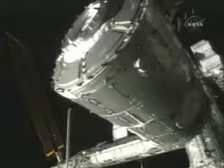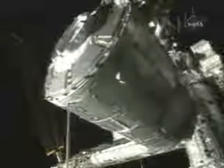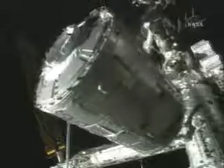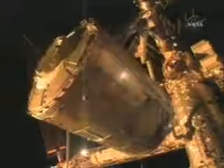We jump ahead here after it has cleared the shuttle. Here is a view from the payload bay looking up at the module from below with the station behind it. The robotic arm then slowly moves the node away from the shuttle toward the port side of the station. This clip is moving at about 7 times normal speed.